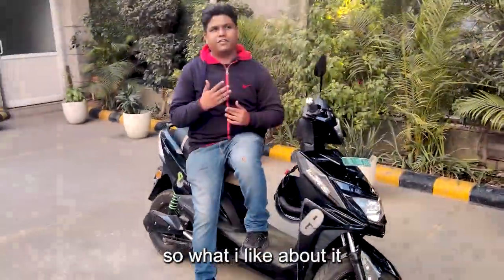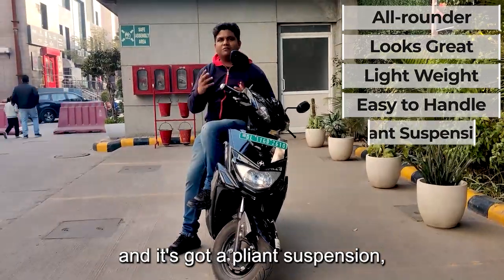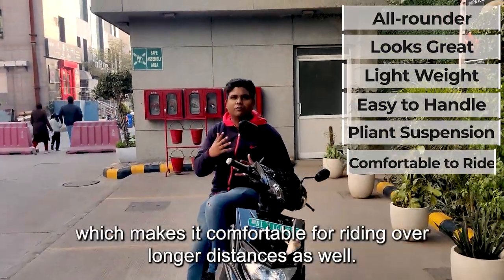What I like about it is the fact that it's an all-rounder of sorts. It looks great, it's lightweight, and it's easy to handle. And it's got a flying suspension, which makes it comfortable for riding over long distances.